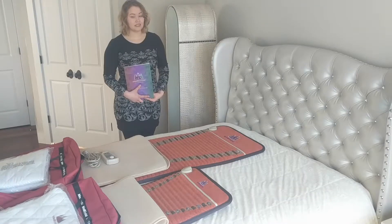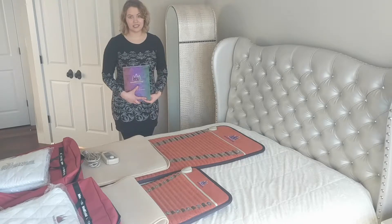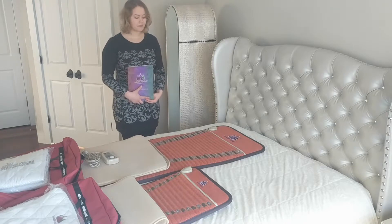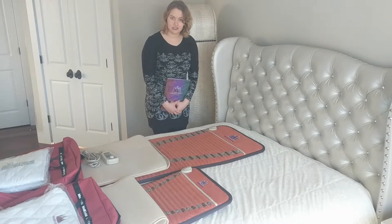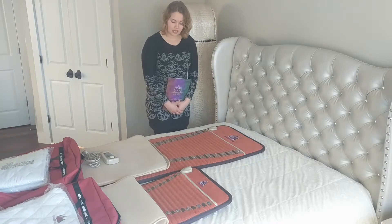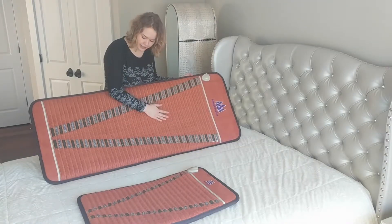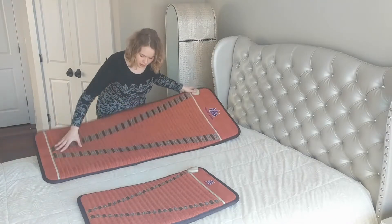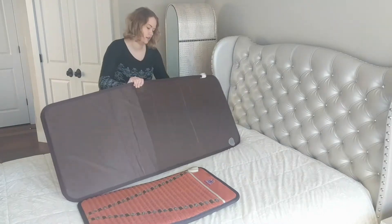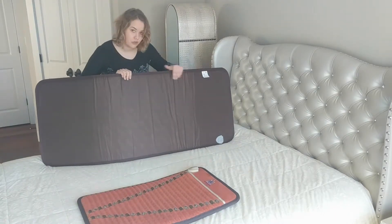The queen-size mat is 75 by 59 inches; it weighs 60 pounds and contains 38 pounds of crystals. We call these mats V mats because they have a transparent V-shaped window on the surface. Through this window you can see amethyst and tourmaline, which are under the entire surface of the mat. The top layer is a soft eco-leather and the bottom layer is a waterproof Oxford fabric.